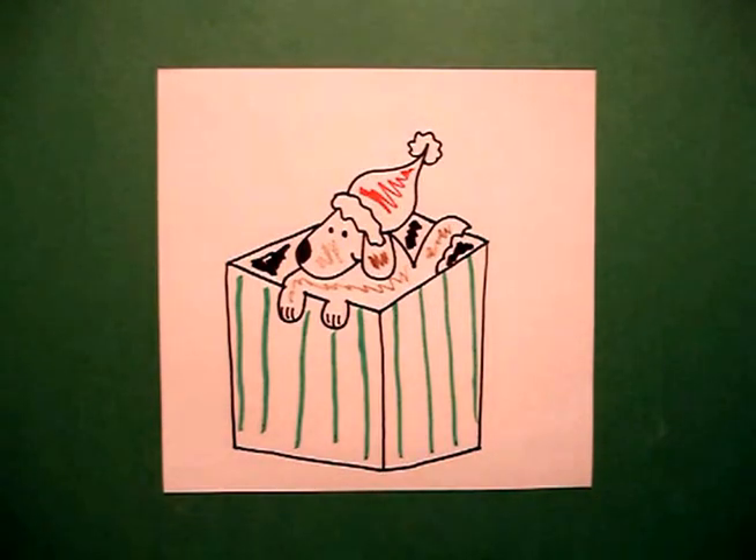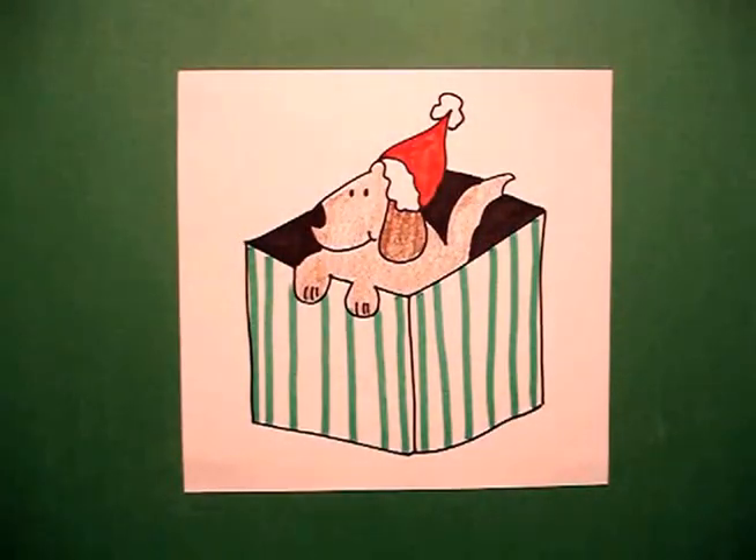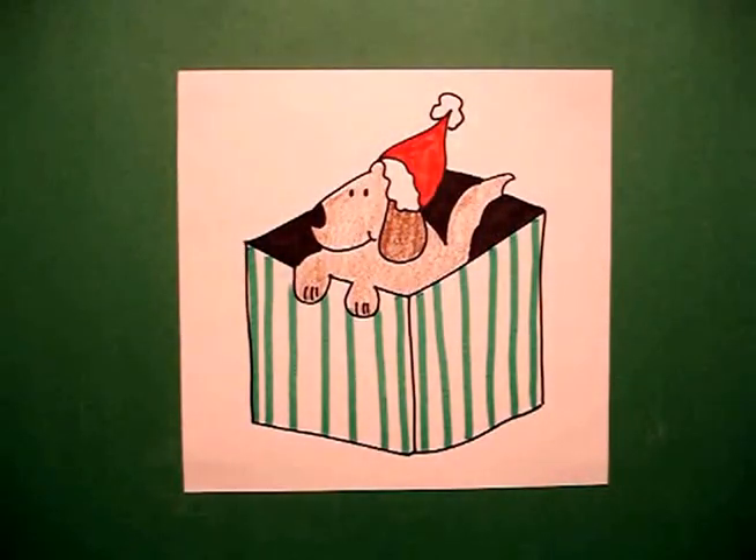Let's see what he looks like all colored in. Here's puppy all colored in, ready to pop out of his box from under the tree. Bye-bye!